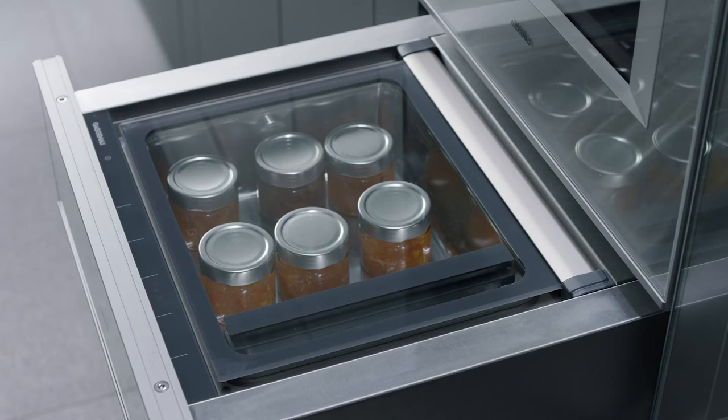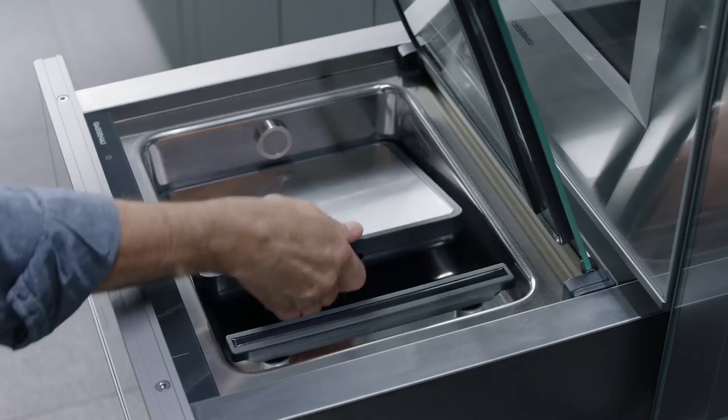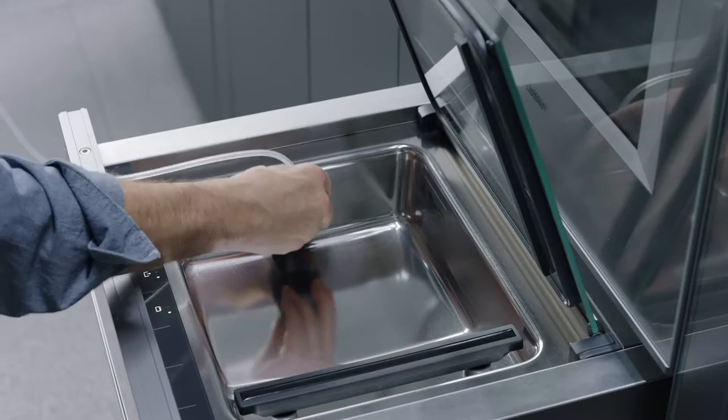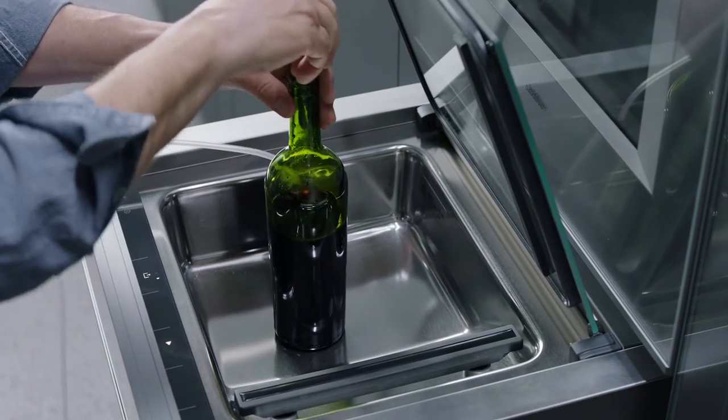Place small jars in the drawer for sealing homemade products. It can vacuum seal containers outside the chamber as well. Attach the external vacuuming adapter to reseal glass bottles, such as cooking oil or wine.